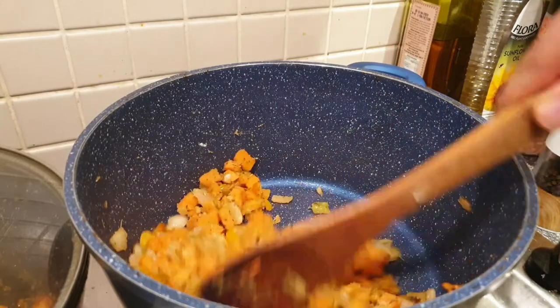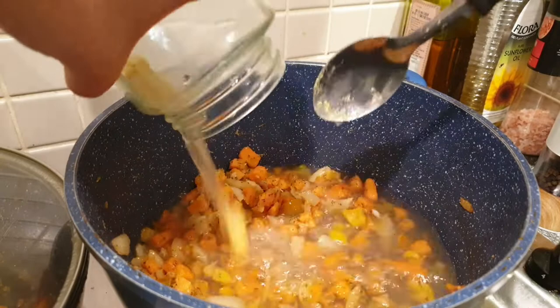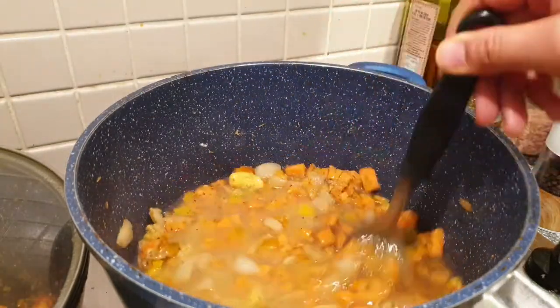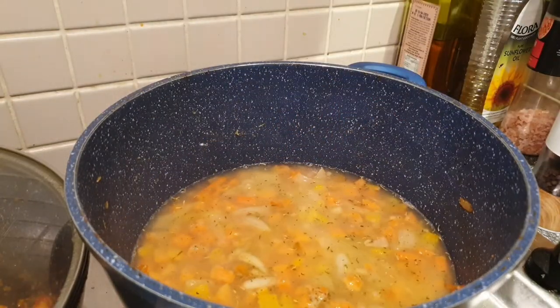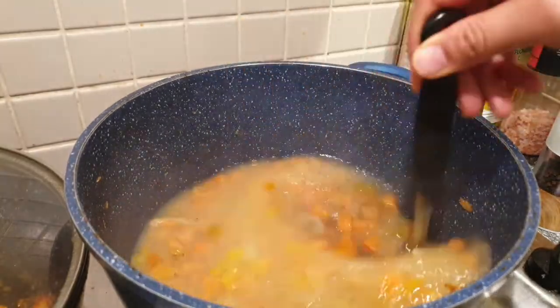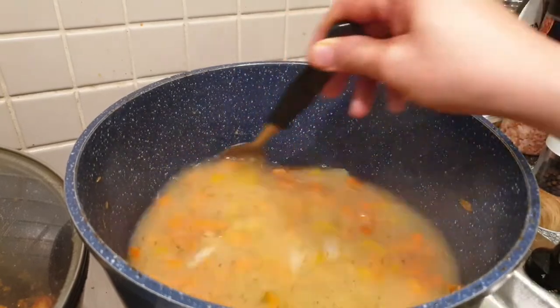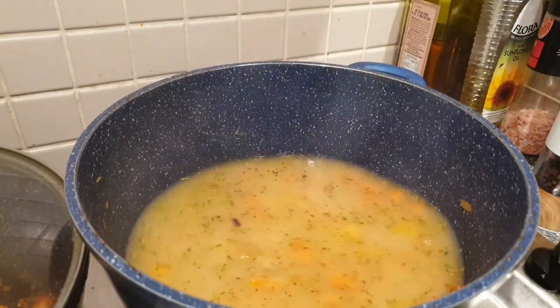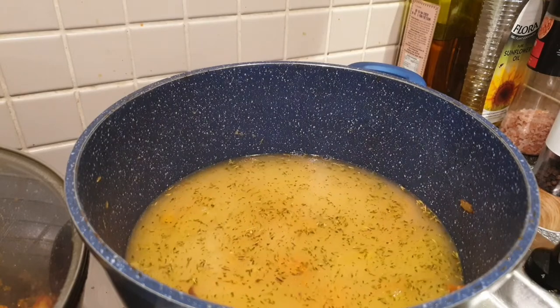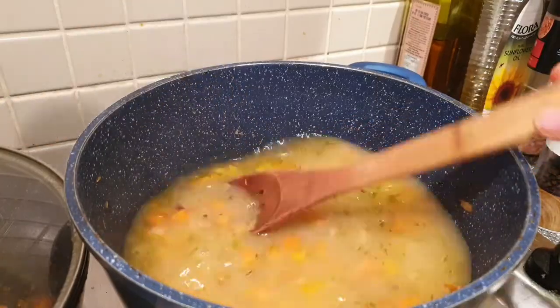When the flour is already cooked, we can now add our broth — four cups of chicken broth or vegetable broth. If you don't have liquid broth, you can substitute with chicken cubes or vegetable cubes. We will cover this and let it simmer for about five to ten minutes.